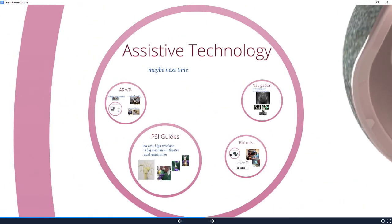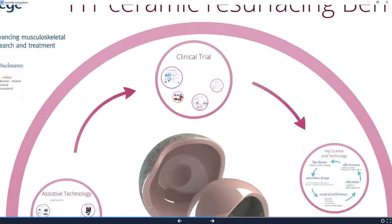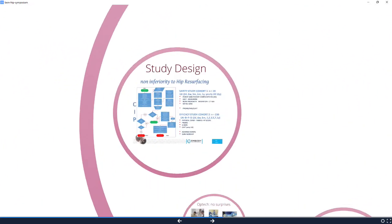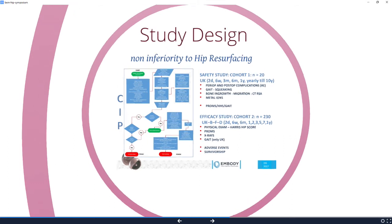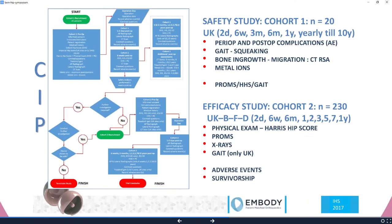I'd like to talk about assistive technologies. Kartik, who's here, maybe next time we'll talk about augmented reality — it's a really interesting way of training people. Here's the study design — this is Catherine van der Straten's work. All we're trying to prove is it's not inferior to metal hip resurfacing. We're doing a 20-patient safety study and then another 230 patients in the efficacy cohort. The outcome measures are patient-reported outcome measures, bone growth, migration from CTRSA, and metal ions in the safety study.